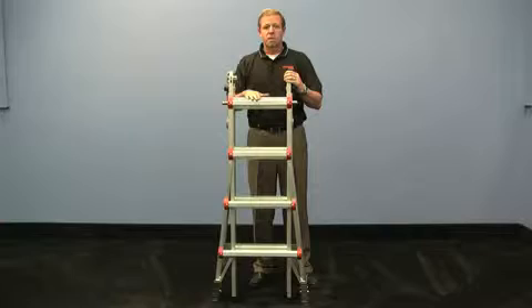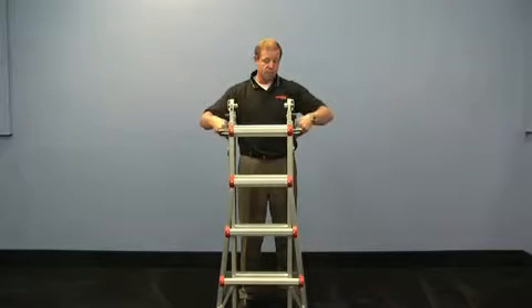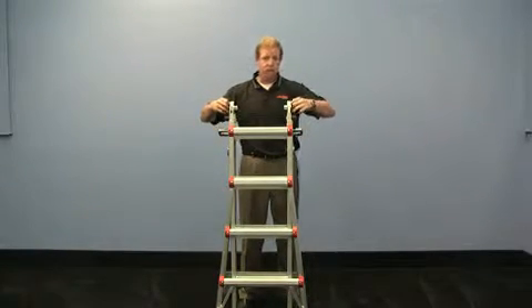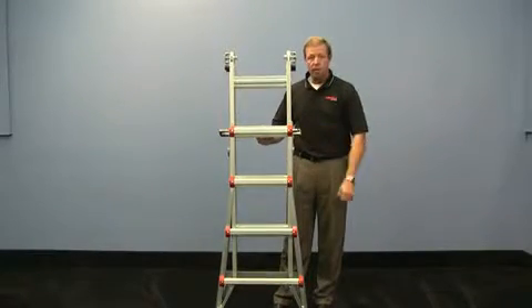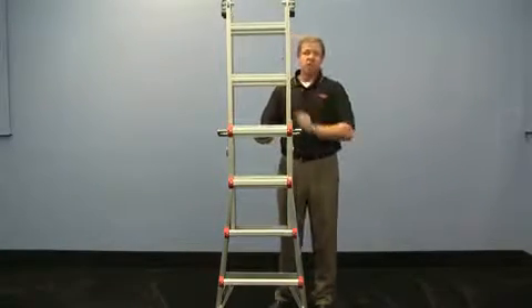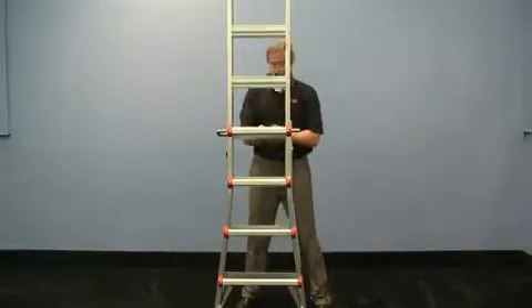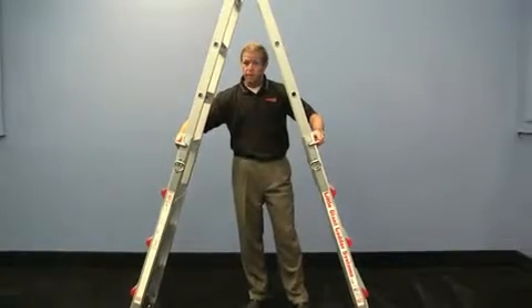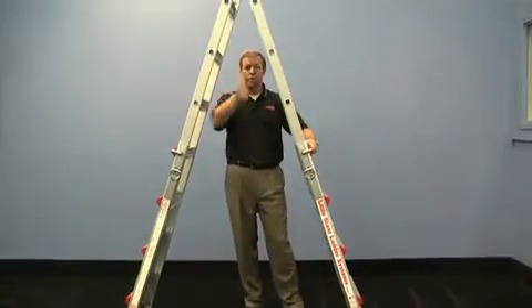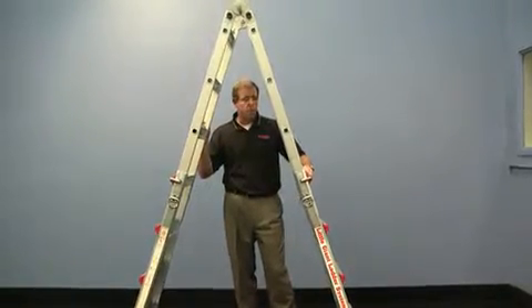Let me show you some of the unique features about the ladder. The ladder stores in just four feet, seven inches. If you release the hinge tabs and also the specialized locks, you can raise the ladder up in one-foot increments, lock it in, and continue to do that until you get all the way to the top. Turn the ladder into the A-frame. You'll notice that there are no spreader bars, which allows you to place it right over some kind of obstacle that you may be faced with.